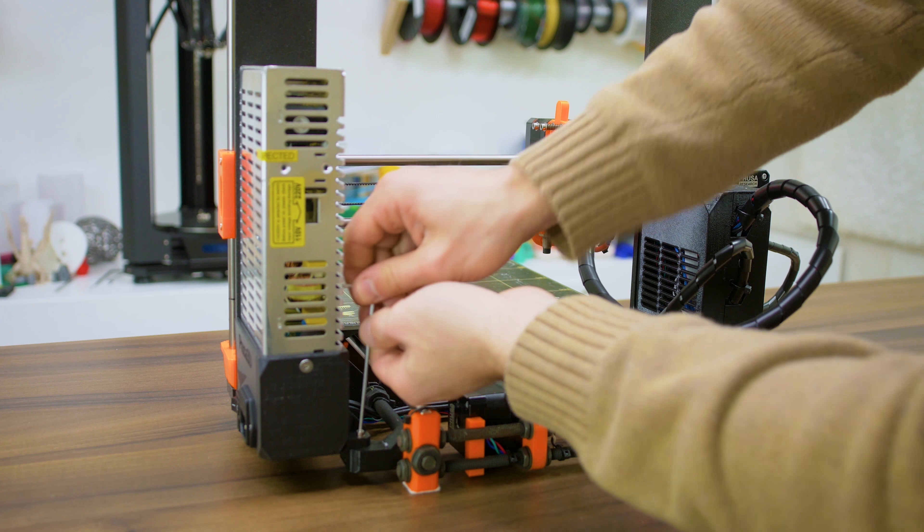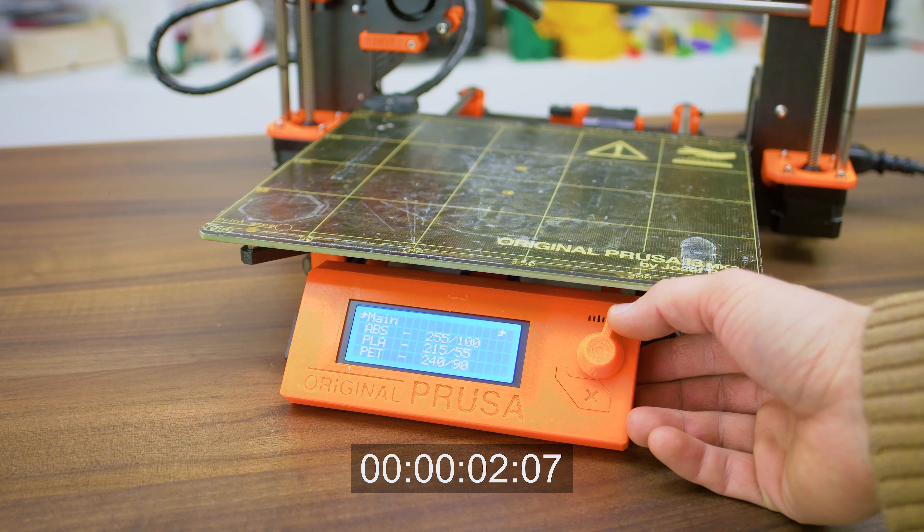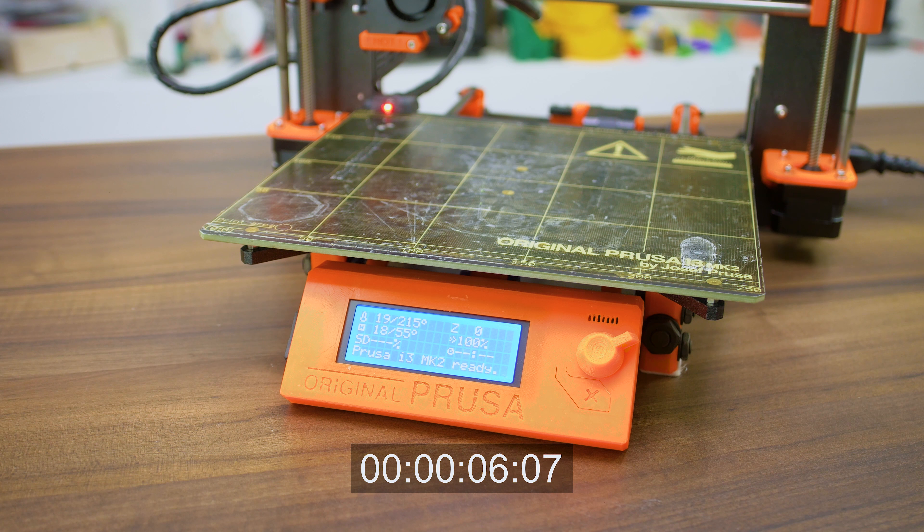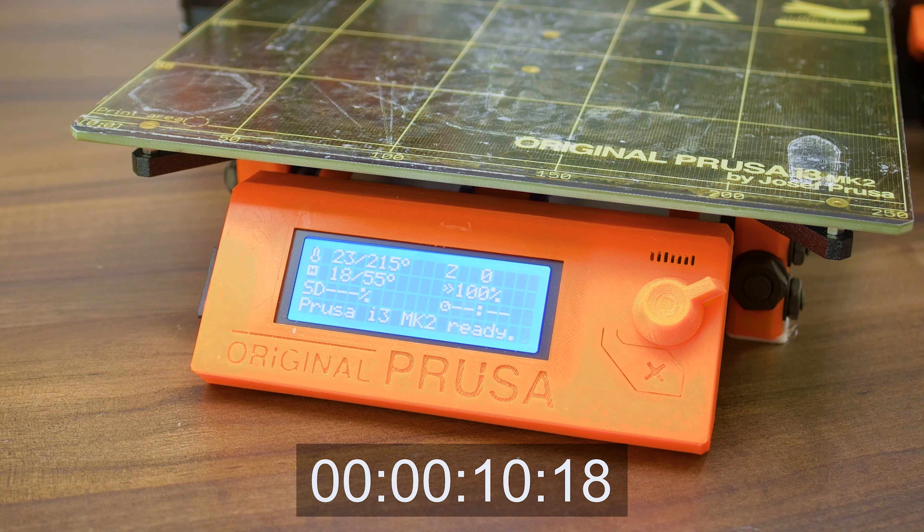One other issue you might be running into is the PID tuning of the heated bed and the hot end. However, we haven't changed the output power too much, so your old PID values, if they were well tuned, will usually still work — but of course you can always retune them, and I've got an older video showing you how to do exactly that.